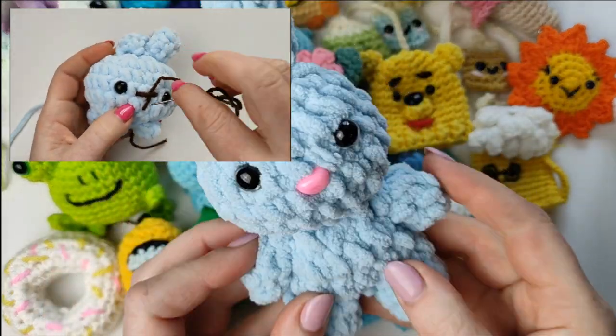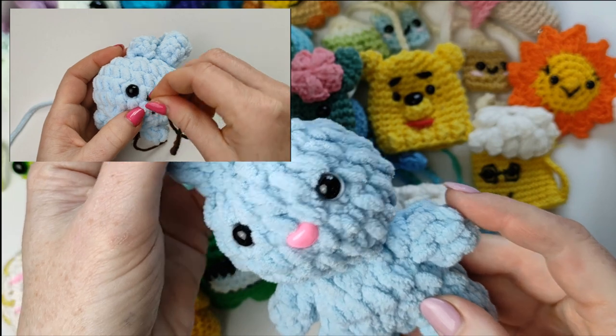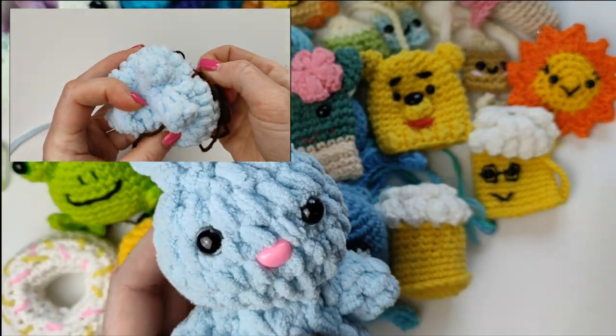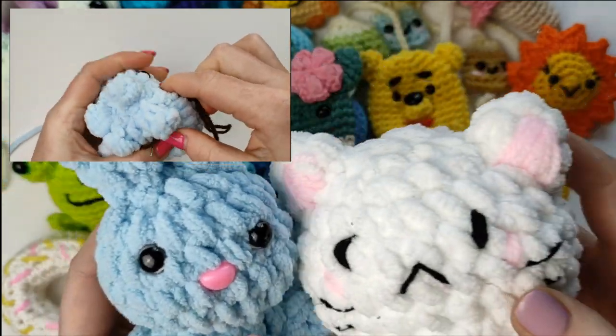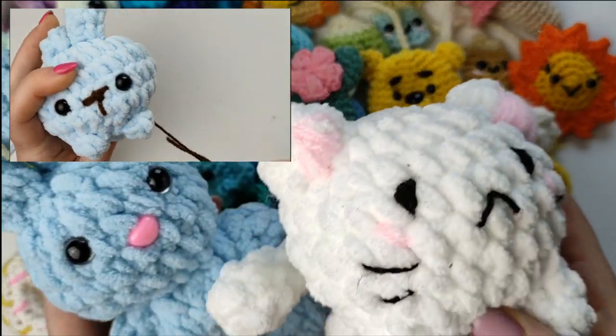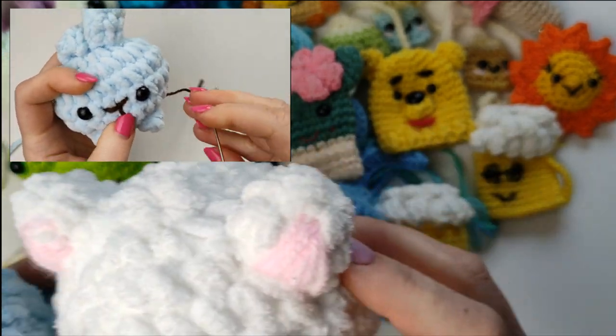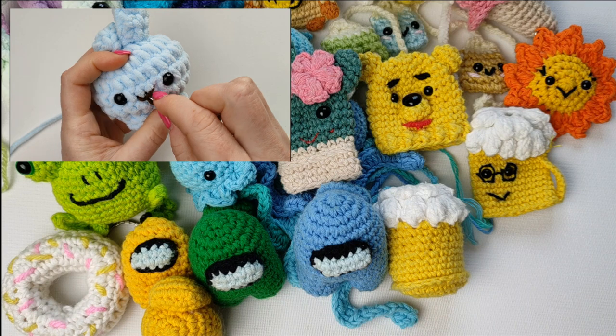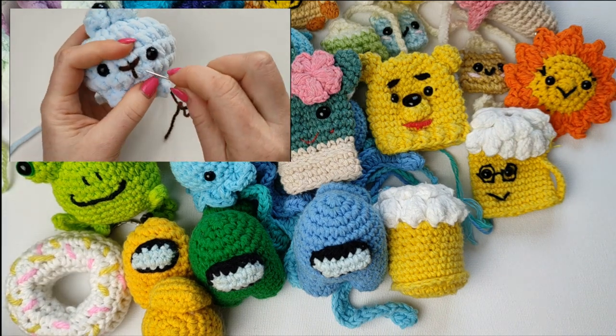Anyway, these are just ideas for your Father's Day gifts — what to make. About toys, I'm not sure if you decide whether Daddy would want them or not. But little amigurumi to have as a keychain or keyring — I'm sure any Daddy would love it.